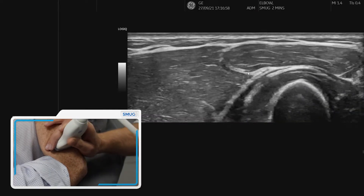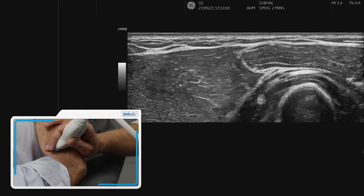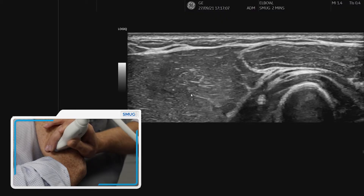Now if we move slightly superiorly, this is the muscle belly of ECRB, which is continuous with the muscle belly of ECRL — which remember doesn't attach onto the lateral epicondyle.